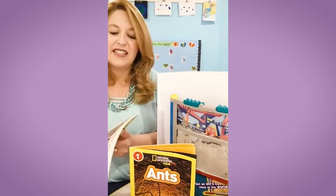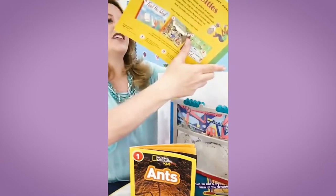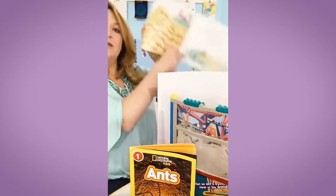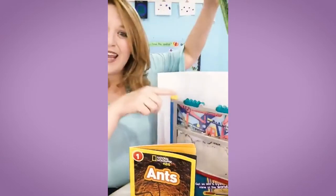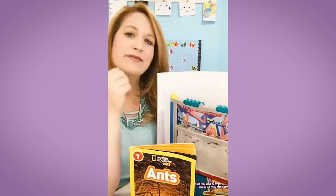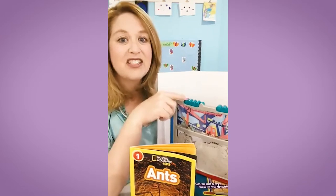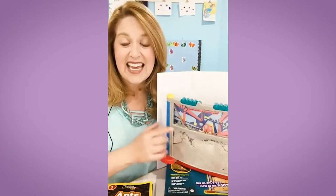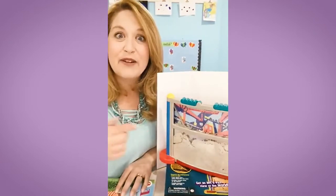Another book that I love — but it's a little bit harder — is the stage two reader called Ant Cities by Arthur Doros. I used to teach this book when I taught second grade. It has really nice diagrams of how ants tunnel and what the jobs are for each of the different types of ants. The ants that we ordered from Amazon do not have a queen — I guess there's a law about how you can't ship a queen ant in the mail. These are just the worker ants, and you can't let these out into your yard or playground when you're done with them. They just stay in the ant farm for their whole life cycle until they die.